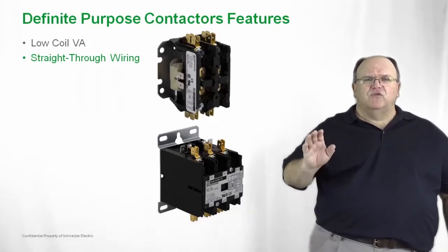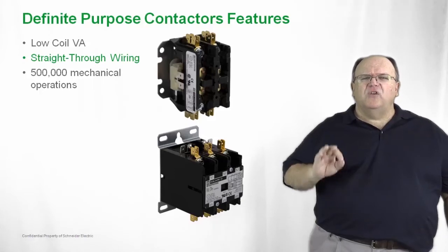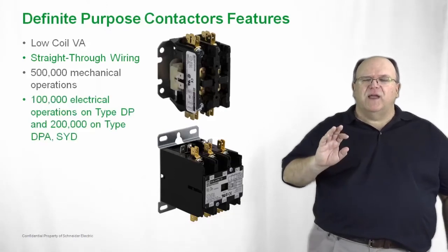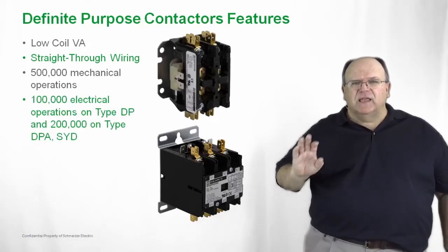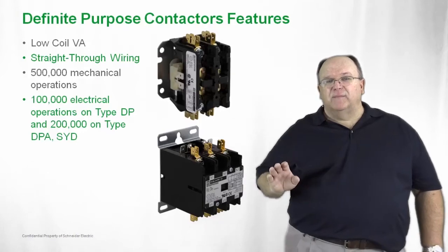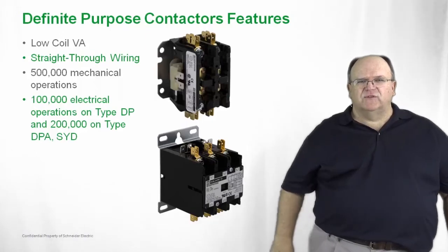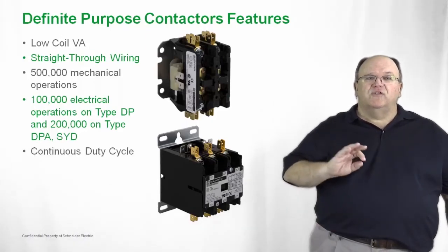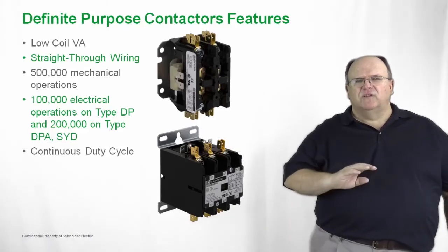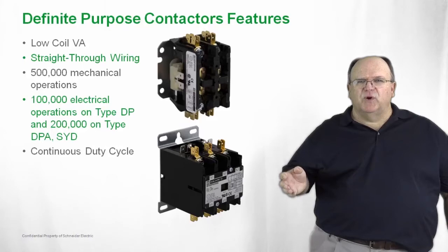The product is also going to give you great life. In these applications where economy is critical, the product provides up to 500,000 mechanical operations. We've tested them for applications under maximum electrical loads up to 200,000 operations. So you have a product that is very economical and very compact in size, but also provides excellent life and performance. The product is also rated for continuous duty current switching at the maximum values, so over its entire life you can really take it to the max and get the most out of our definite purpose line of contactors.